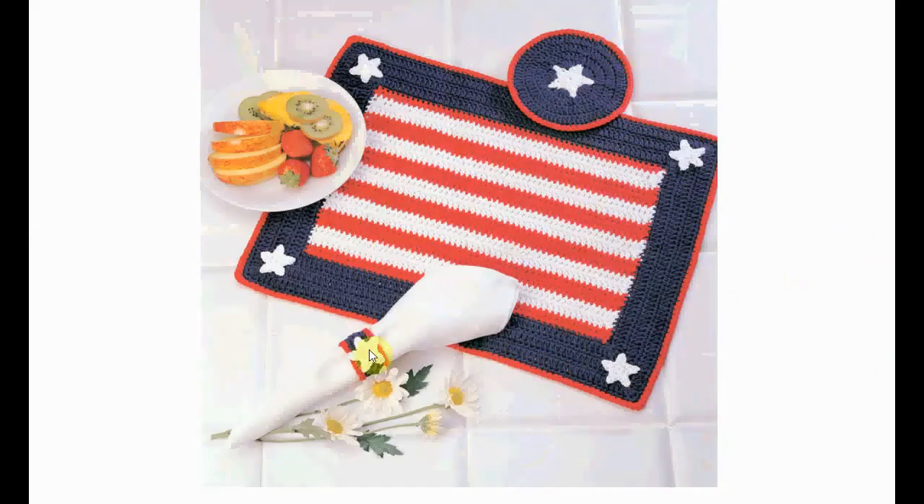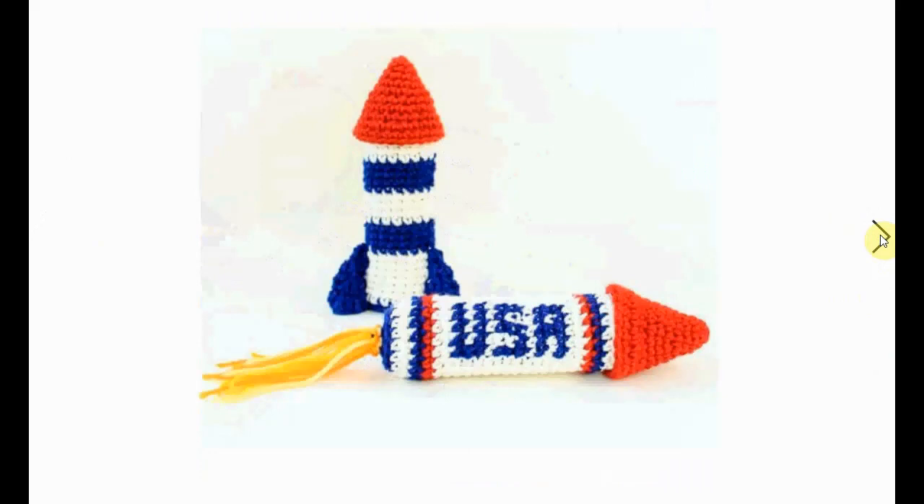Another placemat and coaster set, plus a little napkin ring as well — very patriotic and very decorative. And here are some awesome fireworks. USA — can't get any clearer than that. Red, white, and blue fireworks.